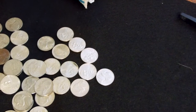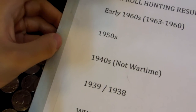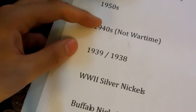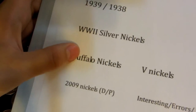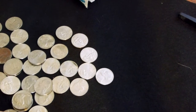I'll show you my sheet that I use whenever I coin roll hunt. I have this sheet here that I made — I basically print out everything I want to have. So in this case I'm looking for early 1960s from 1963 to 1960, 50s, 40s — which don't include the wartime which were made of silver — the 39s and 38s, the World War II silver nickels, Buffaloes, 2009 nickels both Denver and Philadelphia, V nickels, and interesting errors or foreign coins. That's basically what I look for. Nothing in that first roll.